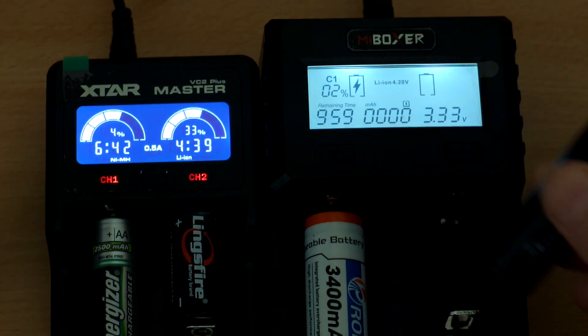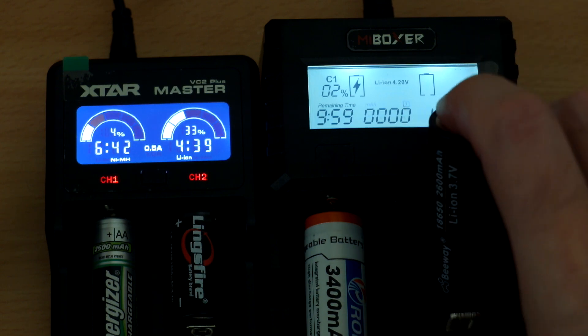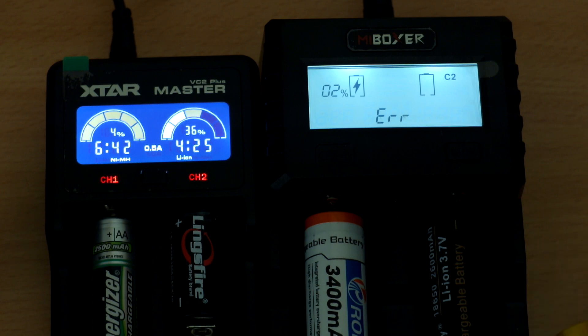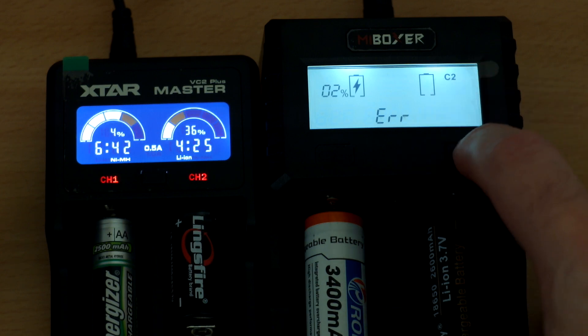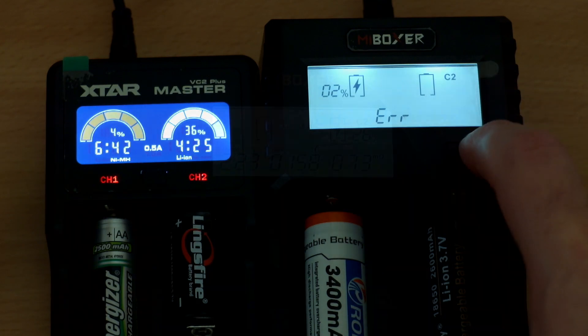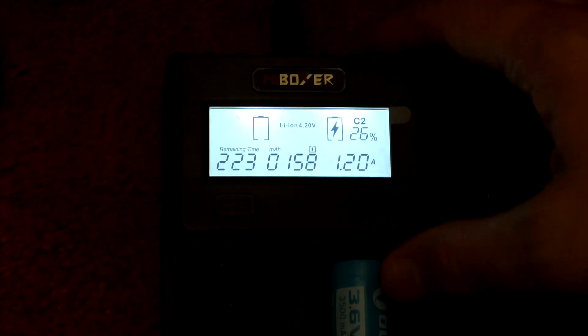Testing reverse polarity protection - if you insert a cell the wrong way around, you get an error code on the display. This is a very safe charger to use and you can't really make mistakes with different cell types.